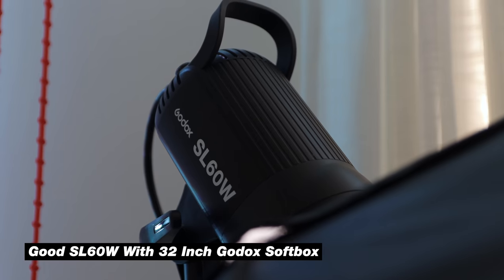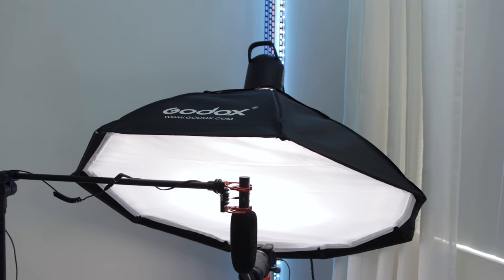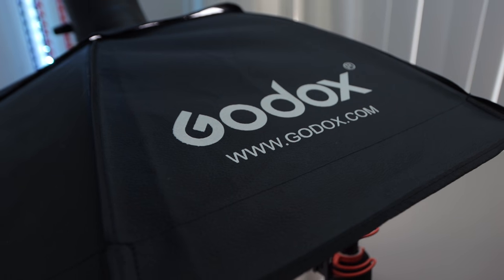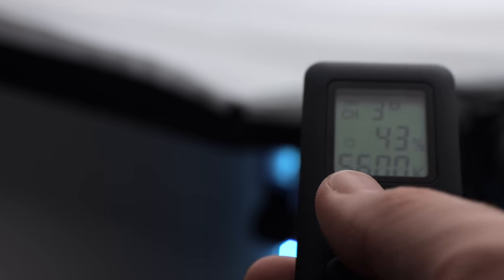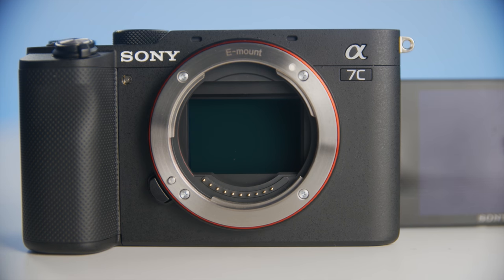The other light I have on my desk setup is this Godox SL60 watt light with a big diffusion softbox, mounted on a C stand. This is controlled by a different remote that also sits on my desk, so I can easily increase the brightness or turn it on and off. I usually leave this at 10% because I have a very fast lens that lets a lot of light in.